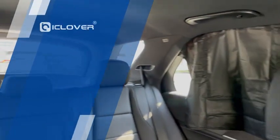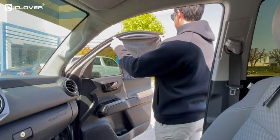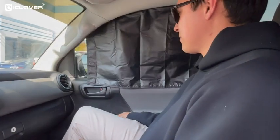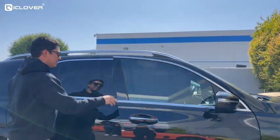ICI Clover Car Side Window Sunshades provide all-around sun protection for your seat. It's easy to install on your window frame using 10 strong magnets. If your car window is frameless or non-steel, you can also attach it to your car door frame.